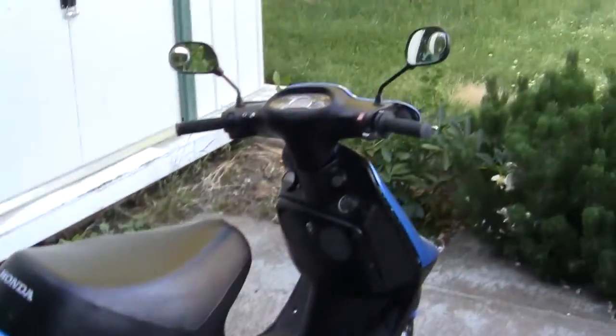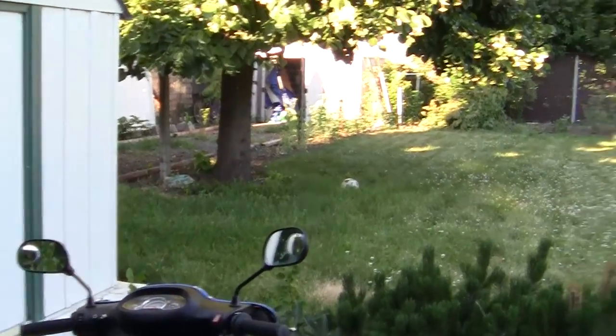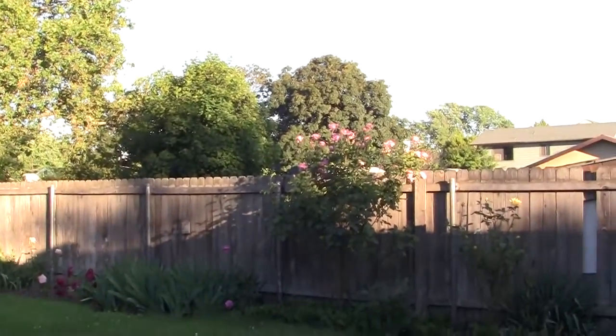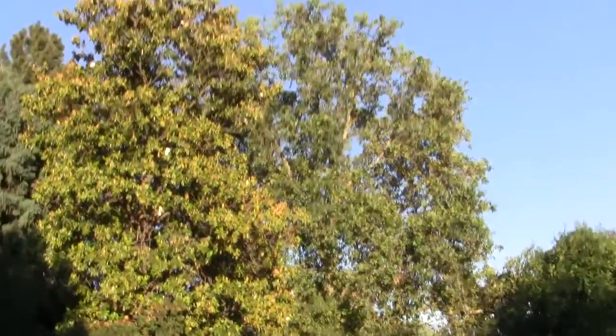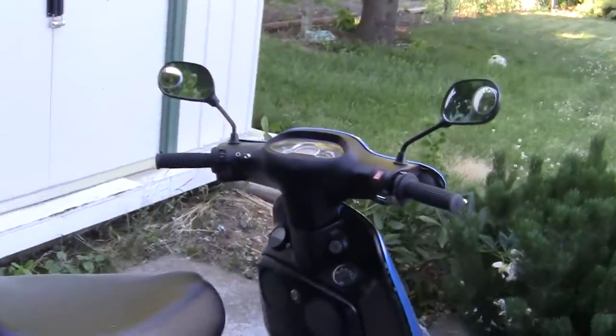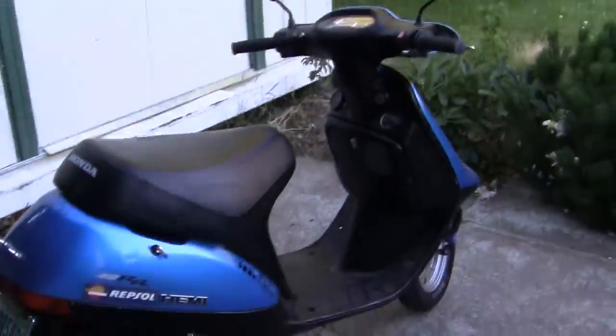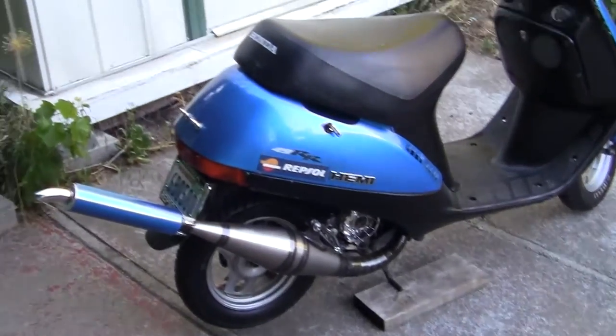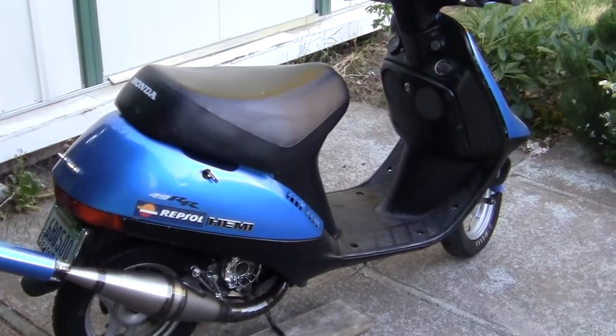It's a nice day out, Wednesday. Summer day in America. White's roses are growing pretty strong, nice blue sky, I have a really good light today. And this is for all my friends who are not in America on YouTube. If you're in America this will be boring, but if you're not in America this may be interesting.